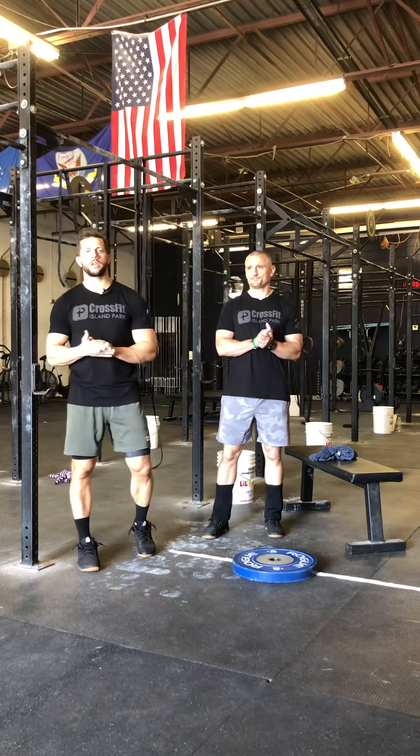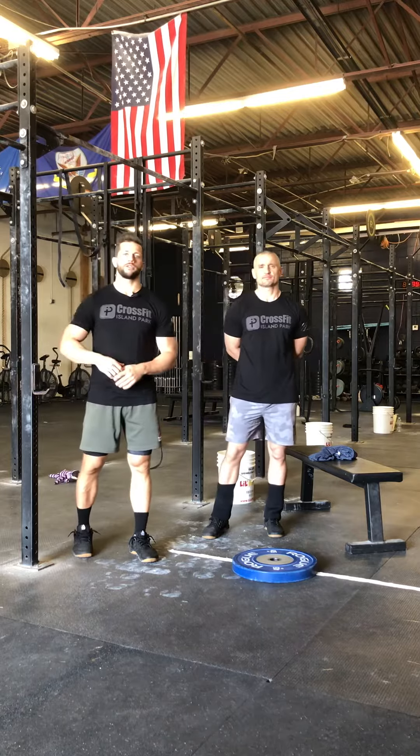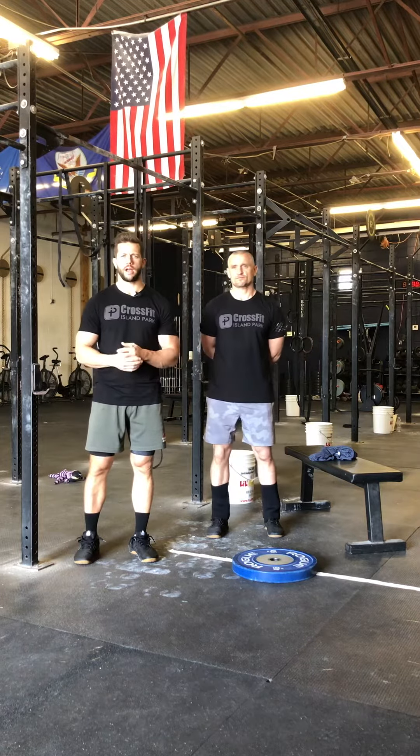Hey guys, we're getting ready for Murph this weekend — we're doing it on Monday. A couple things with our movement standards and our options for the workout.